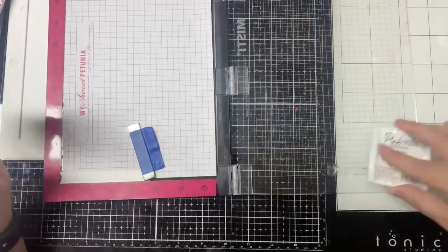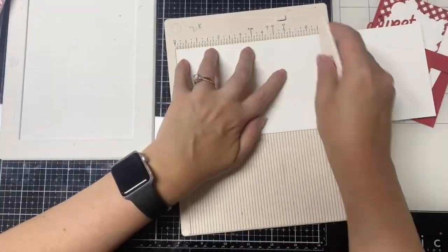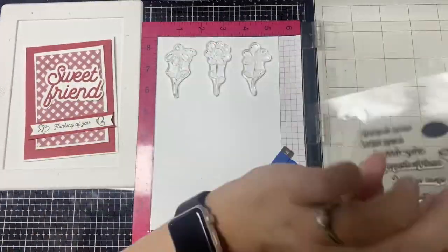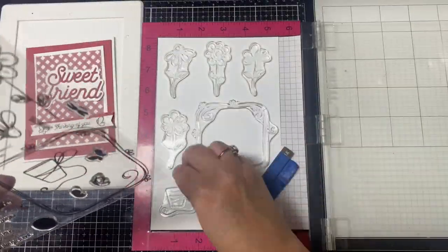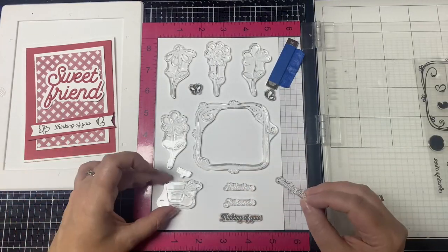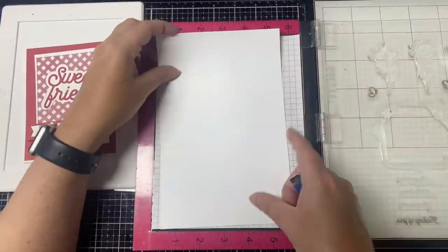Before gluing everything down for card number one, I decided to go ahead and stamp a bunch of images from the Pretty Posies stamp set while I had it out. I laid out all of the floral images on my Misti onto the white ice rink cardstock, making sure to leave enough space between the flowers so that I'd have room to place all of my dies to cut these all out at once. I also lined up the sentiment stamps at the bottom so that I could either cut them in strips or use a punch to cut them out. I stamped everything in the black asphalt ink from Pink and Main, and I stamped four additional sheets of the same images off camera since I already had everything laid out on my Misti.